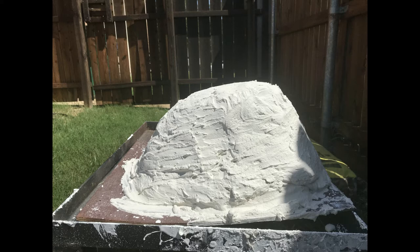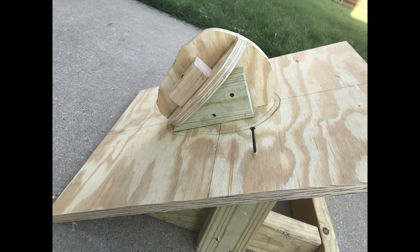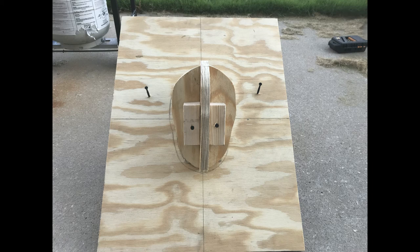I bought a sheet of three-quarter inch plywood so there would be no sagging. Then I had an idea for a cheap, light, secure armature that would save me time and clay. I took a photo of the front of my face and made a template out of that. Then I cut out the profile and the contour of my face using the same three-quarter inch plywood.